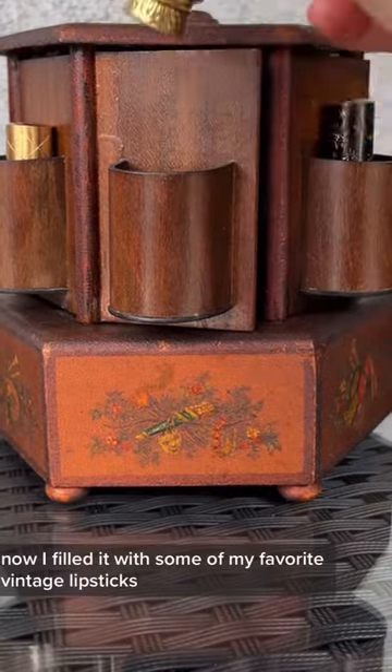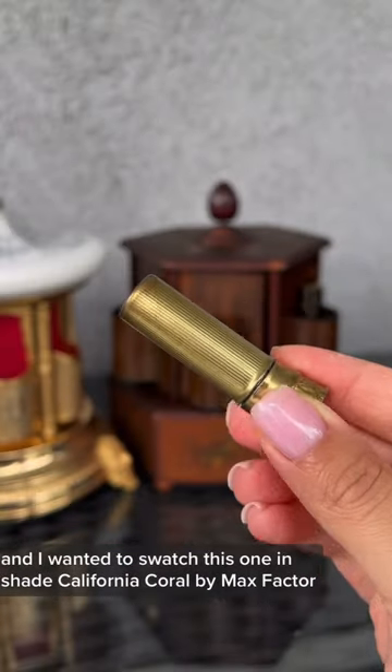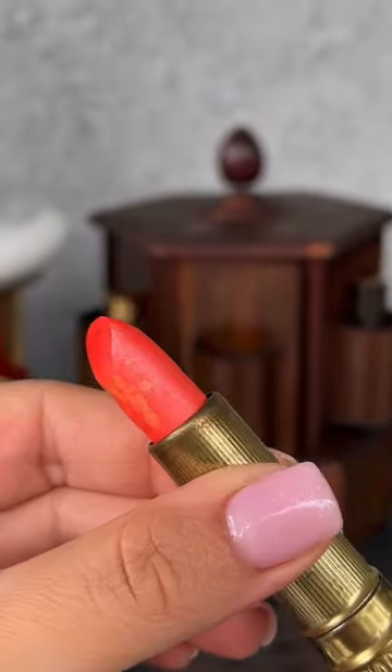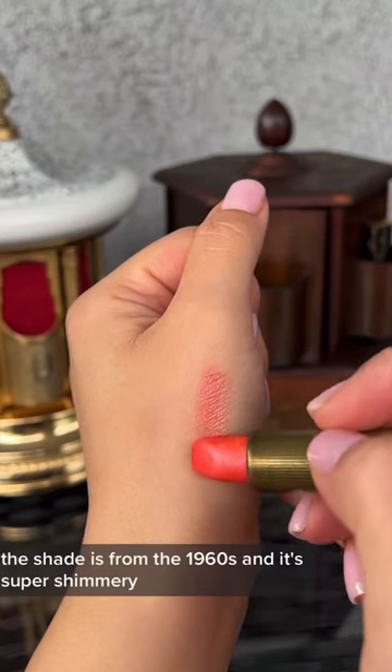I filled it with some of my favorite vintage lipsticks and I wanted to swatch this one in shade California Coral by Max Factor. This shade is from the 1960s and it's super shimmery.